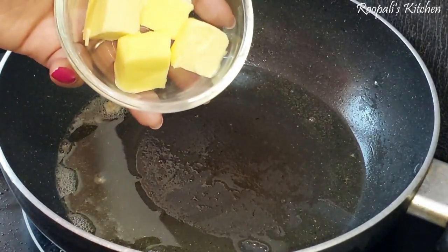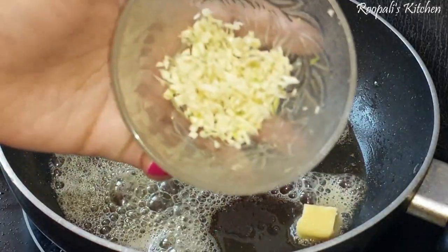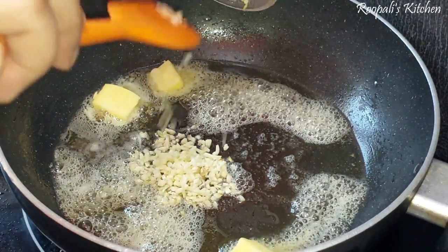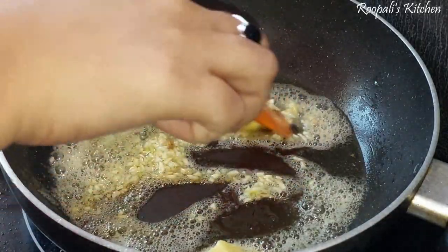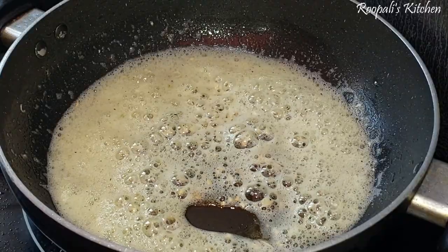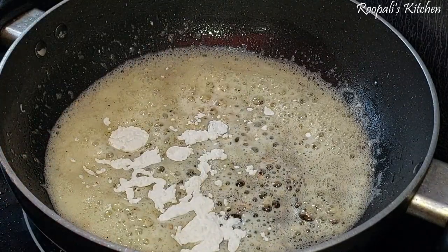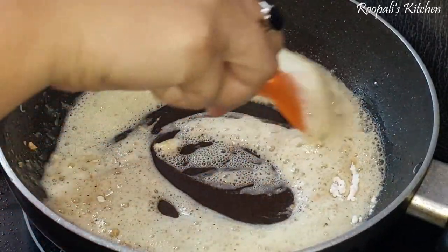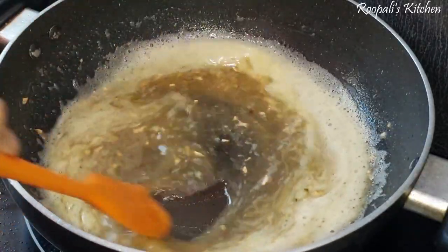If you want a crispier fry, fry it for 5 to 8 minutes. Now we will add butter because we are making butter garlic chicken. I will add 3 to 4 cloves of garlic. I put the garlic in carefully so that the butter and garlic don't burn and taste bitter. Now mix the garlic to a little brown color.